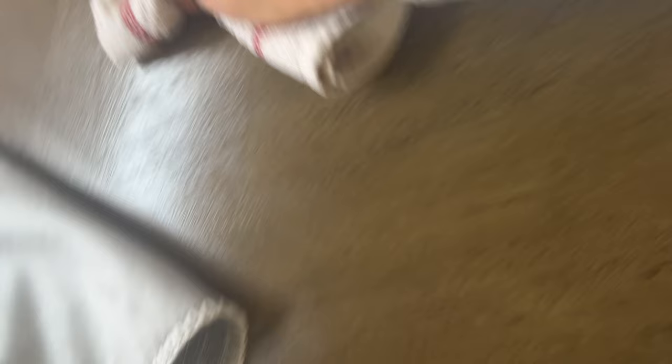We also got the Everspring wood surface cleaner. I love the way this smells — it smells amazing. I just love spraying it and wiping things down with it. It smells so good.